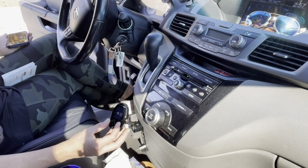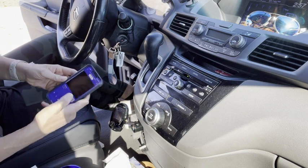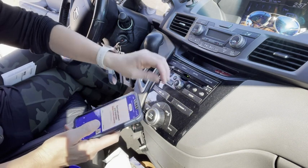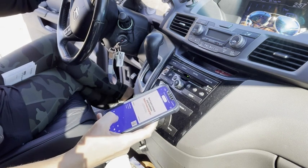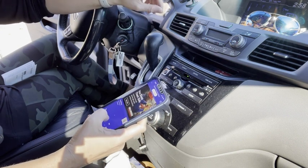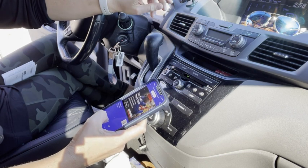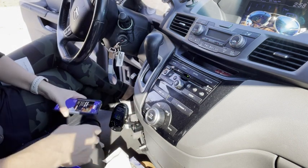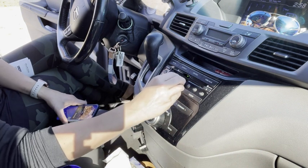From there you can use it to play music. If you hear a little bit of static, as I mentioned, you can just change the channel.